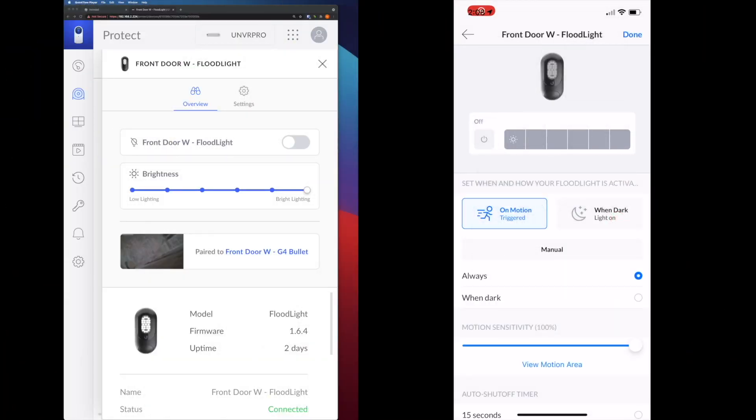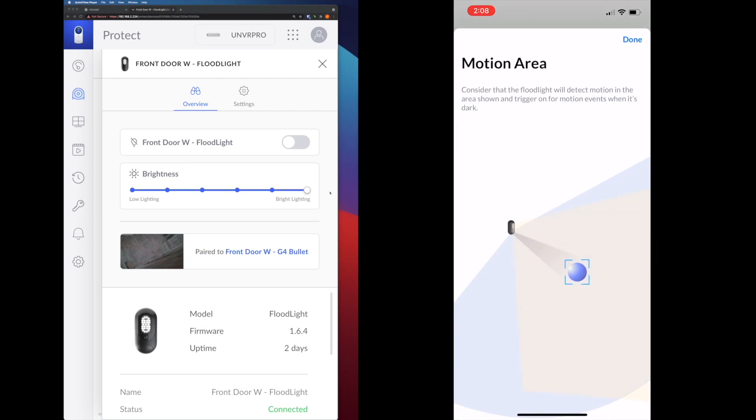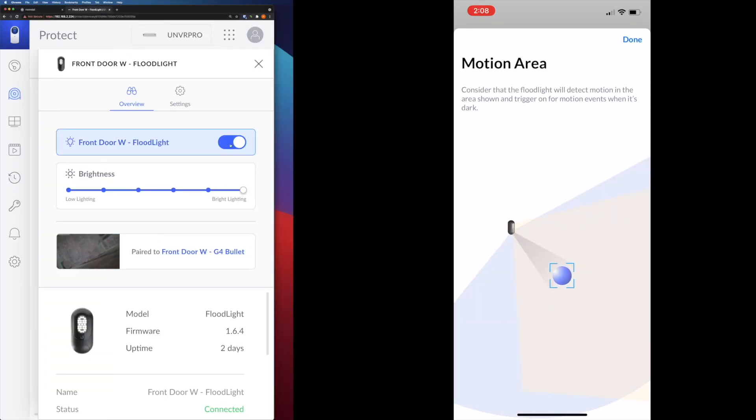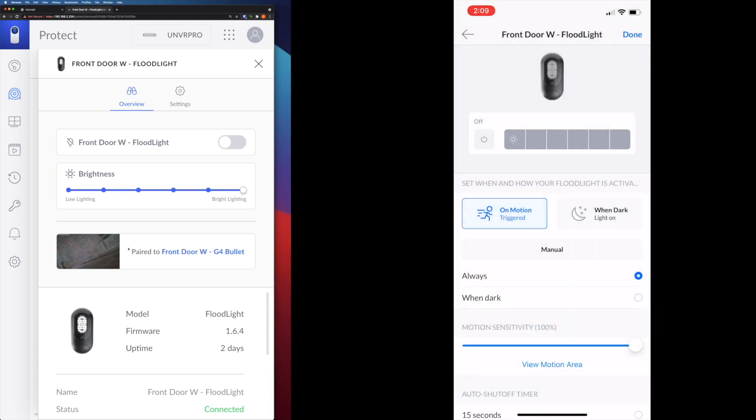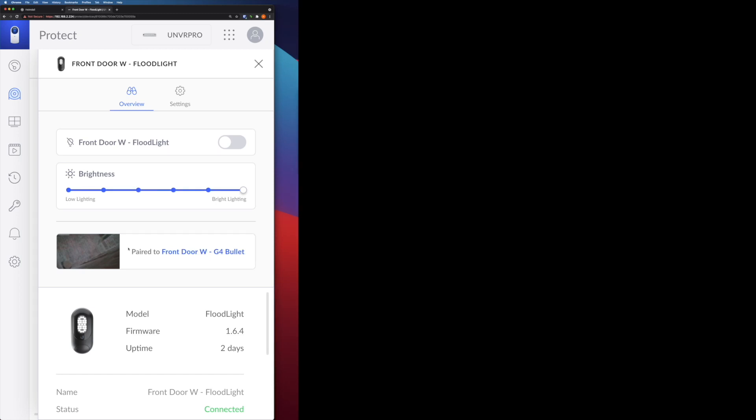On the left you see the UniFi user interface on a computer, and on the right is the mobile app interface. It has a very interesting demonstration of the motion detection area. Here you can manually switch on or off, and here you can control the brightness. The most important setting is whether you use the built-in motion detection or pair it with a UniFi camera, which is what I'm using. Normally, as long as the camera detects motion, I want the light to be on. If I let the light detect by itself and the camera doesn't capture video, it's kind of useless.